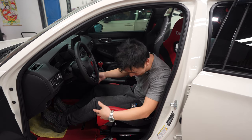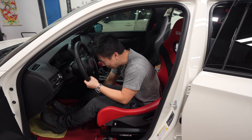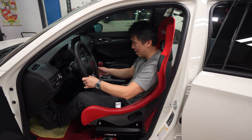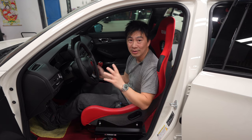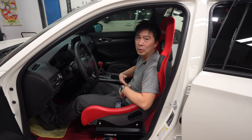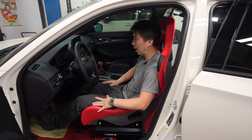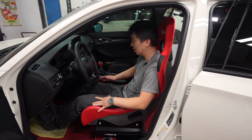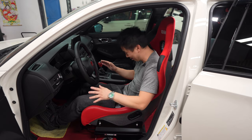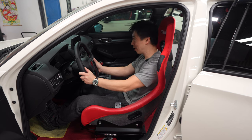Full bucket seat — I've driven it for a few days already. I'm 5'5" and 32 inch waist, and I'm snug, really snug in here. And that's the whole purpose — you don't want to be slopping around because the whole point of a bucket seat is it's going to hug you when you take the corner and you're not flopping around everywhere.